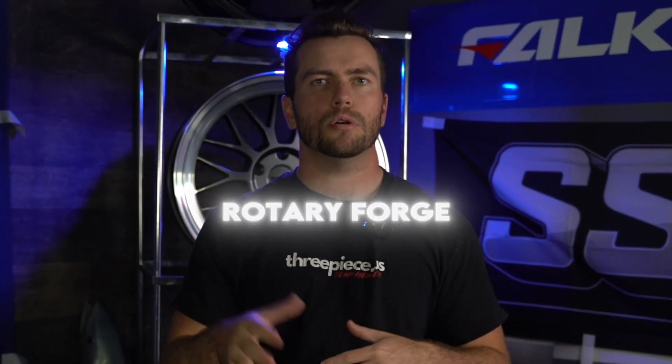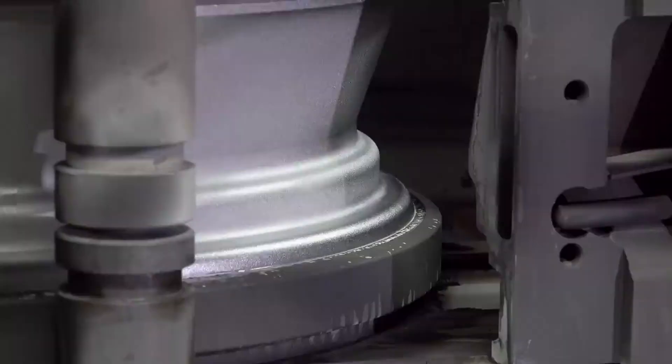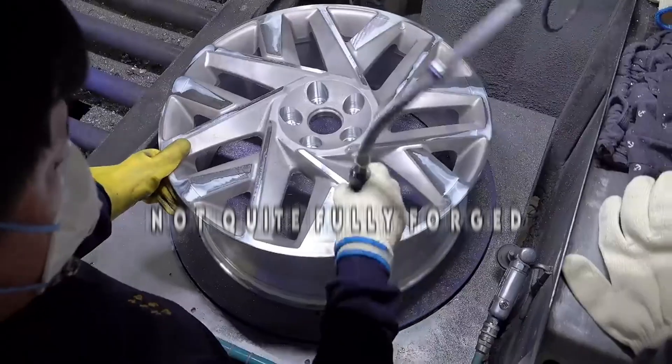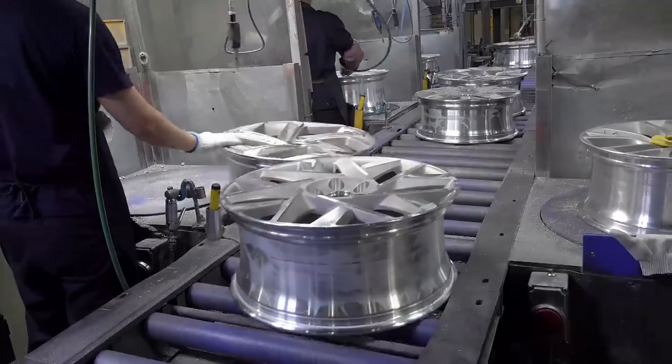You hear the terms flow-form, flow-forge, rotary-forge, semi-forge, and whatever other terms various marketing departments can come up with to describe a wheel that's kind of forged but not quite fully forged all over the place these days. But what do they actually mean, and more importantly, who came up with this revolutionary new technology first?